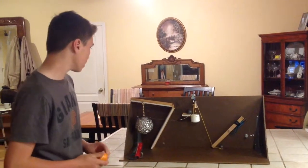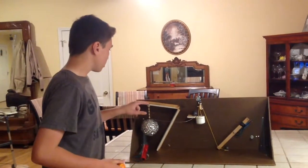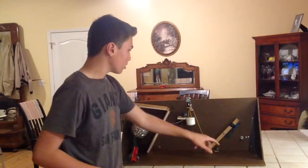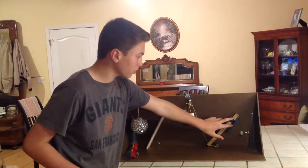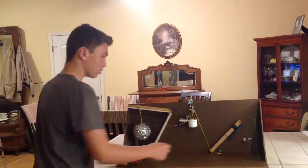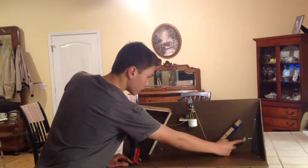My Rube Goldberg project has an inclined plane, a pulley, two levers right here and here. The second one is a switch, and two wedges here and here.